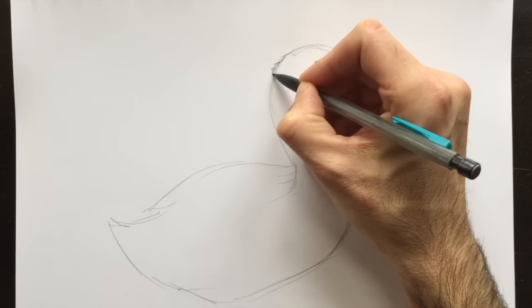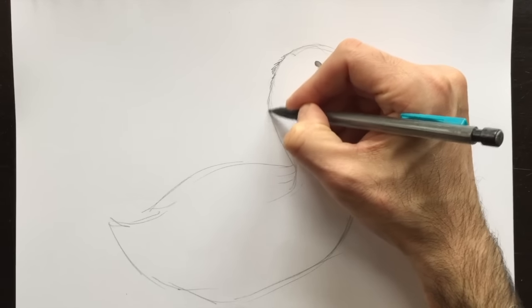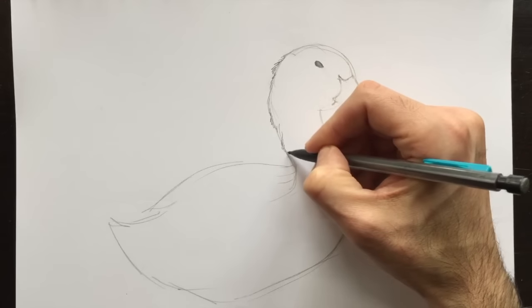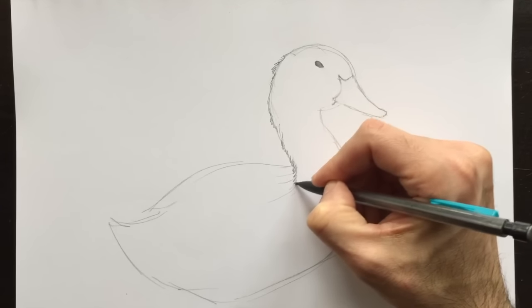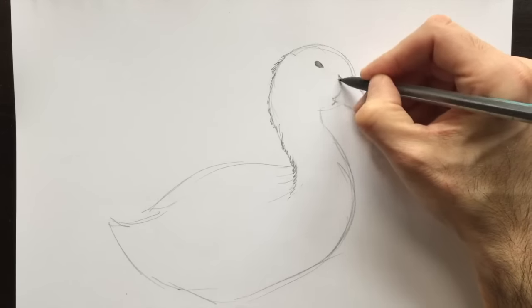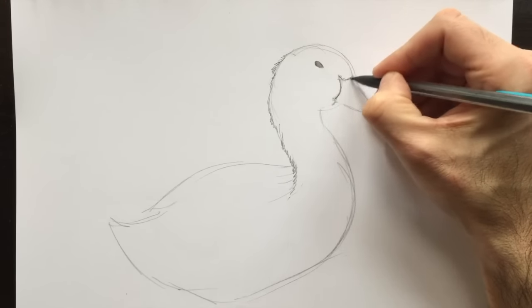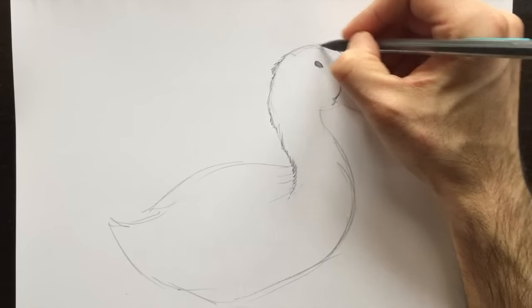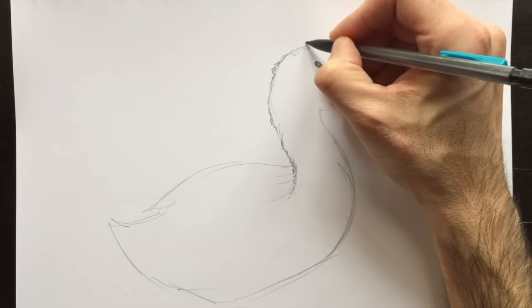Feathers from this distance kind of look like hair, so it looks like the duck will be hairy, but essentially you can imagine they are feathers. If you've seen previous videos of mine, you know that we've drawn a wolf, a bear, a dog, and all these animals have the same kind of shape for the hair.